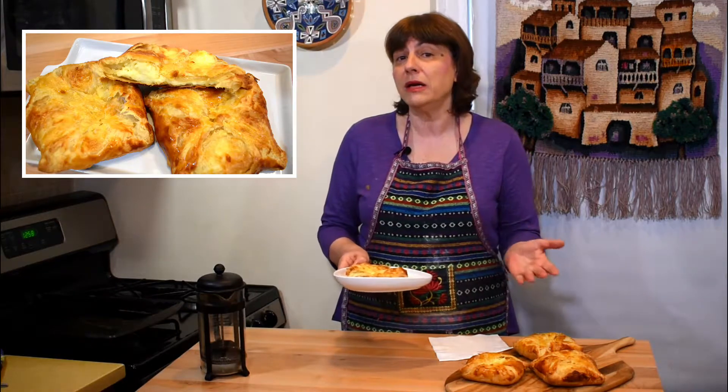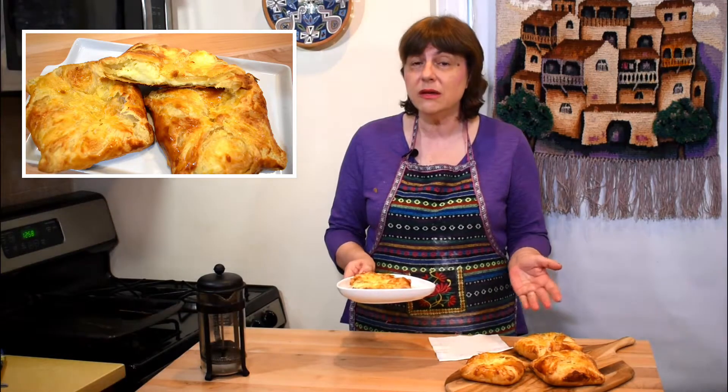All you need is a glass of yogurt or milk and a cup of tea or coffee. If you like the recipe, please share it with your family and friends and come back for my weekly postings. Let's cook together and have fun. Please subscribe and turn on your notifications — then we'll have even more fun!